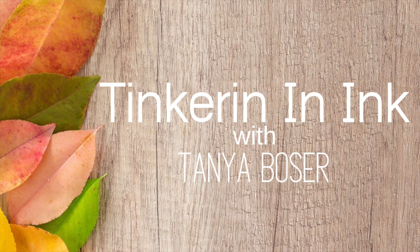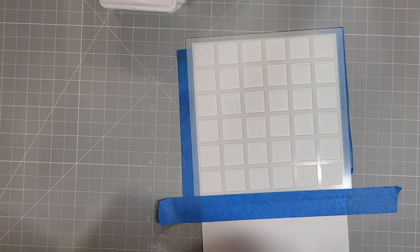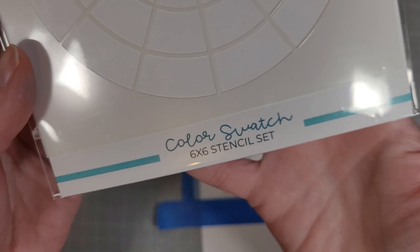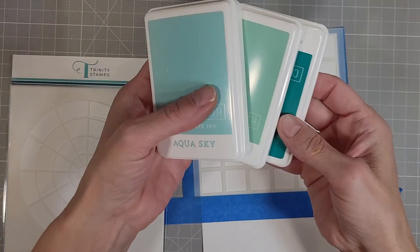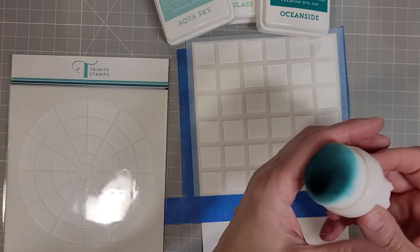Hello friends, Tanya here for Trinity Stamps. Today we're going to play with some gourds and put them on a grid. We are going to use the Color Swatch 6x6 stencil set. There are two stencils — a circular one and a grid mat one — and we're going to use some blue inks.